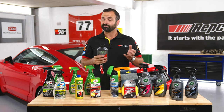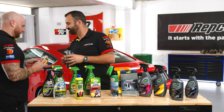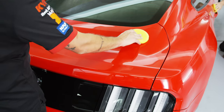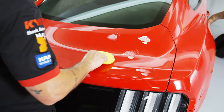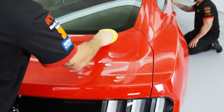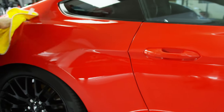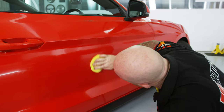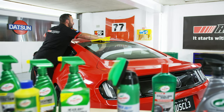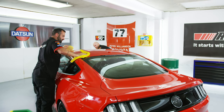This is going to be a pretty big task, so Chris, grab an Eclipse applicator pad and let's get cracking. We're going to apply three small drops to the foam applicator pad, then spread it evenly over around a two square foot area of the vehicle, applying moderate pressure and overlapping in a circular motion. We're going to remove any excess with a microfiber cloth, then turn it to the clean side to give it a final wipe over. If needed, we can use a damp microfiber cloth to remove any high spots and activate the shine polymers. Once we're all done, re-wipe it over with a dry microfiber cloth and we'll be good to go.